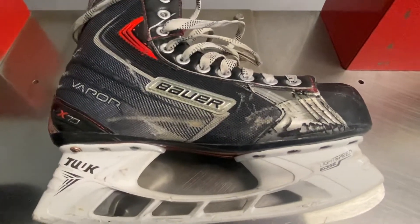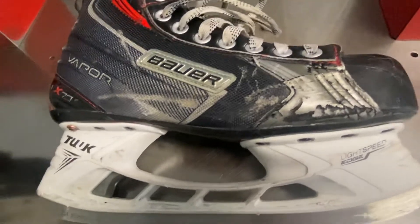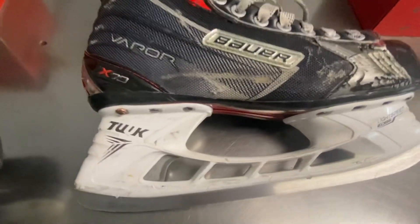Jack here, one of Hockey Alley, bringing you back hockey history and skates. Today I'm doing a video on the Bauer Vapor X70 skate.